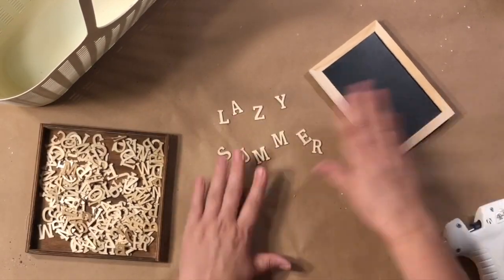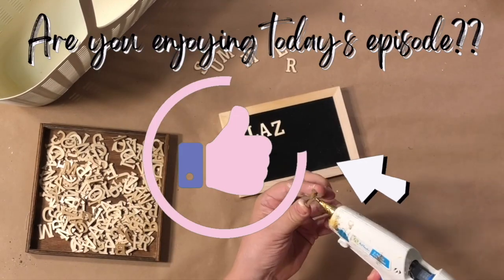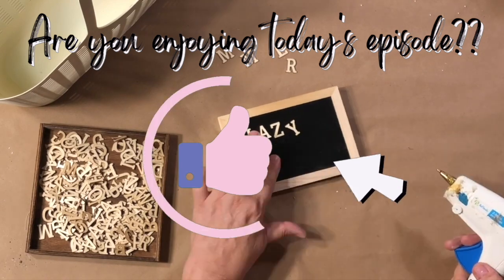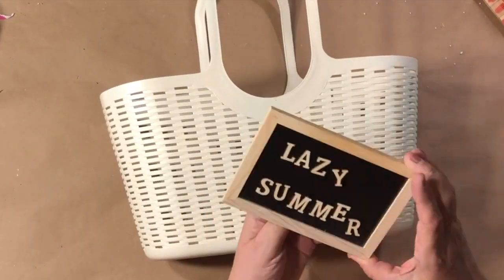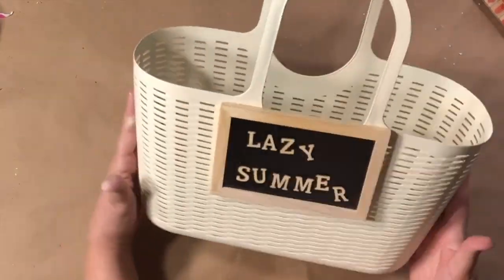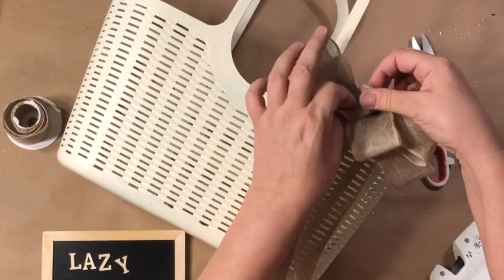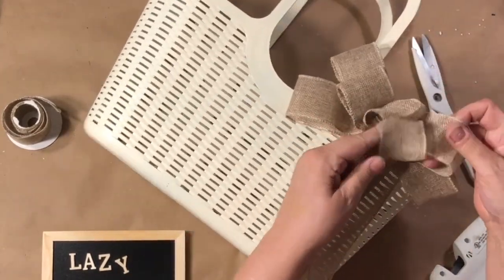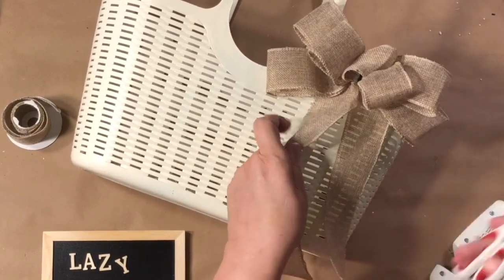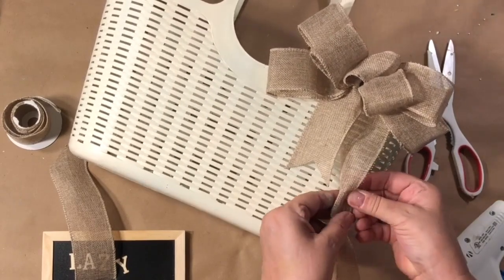And then these are some wooden letters from Amazon. I'm going to write 'Lazy Summer' on there. I just love how I hot glued those on — kind of crazy, kind of lazy, and it just turned out great. You can also just use chalk if you want to, and you can change it out for any season. This basket is just perfect — you can put in a poinsettia for Christmas. I then added a little burlap bow.